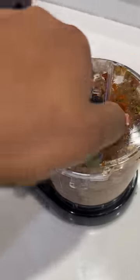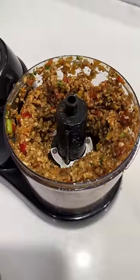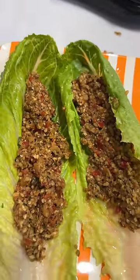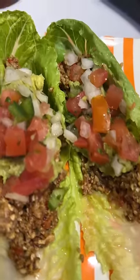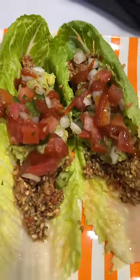All right, and that's our meat. Let's get our little lettuce wraps. Now stuff it in some romaine leaves. I add some guacamole, I also add some pico de gallo. And cause I can, I added a little bit more sriracha for a little special kick.